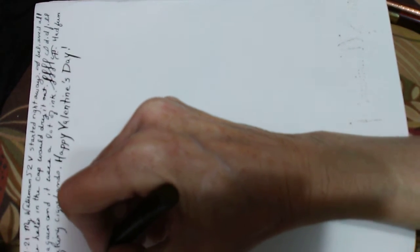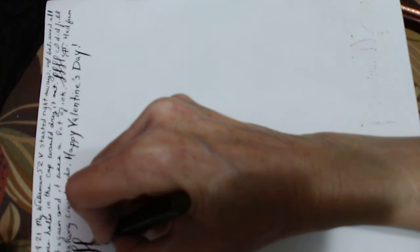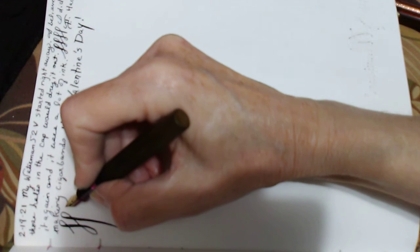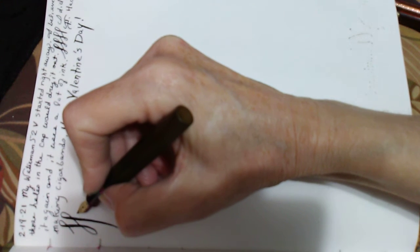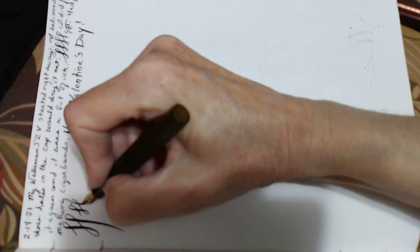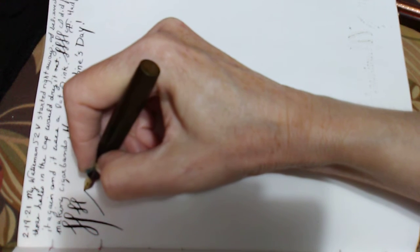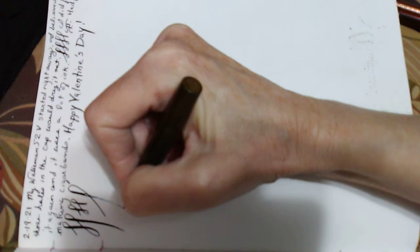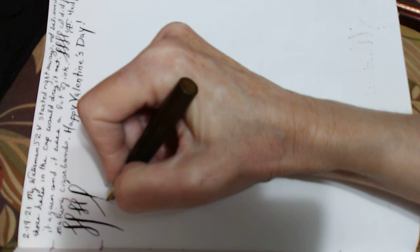Happy Valentine's! I really like that this pen can do really long strokes without railroading. Usually the really small ones seem to do well with really small writing like this, but once you get this one inked up and take your time — whoops, it did it — you can get some long lines.